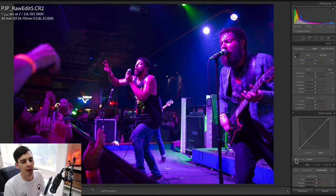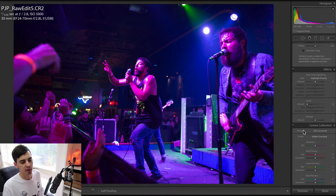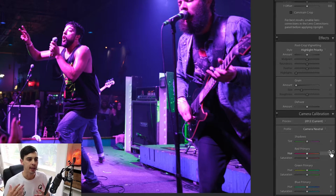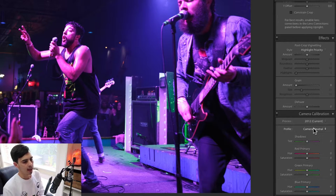The first thing to adjust is the camera profiles. This is the sort of thing that I think most people skip over because they either don't know what to do with it, or if they do they just kind of guess and play around, which is fine. But I think this is the most important and this is where you're going to do the heavy lifting. I almost always change it to camera neutral. It's a profile similar to the picture styles that you set inside your camera. This will allow you to get it closer to what you see on the back of the screen as the JPEG preview.